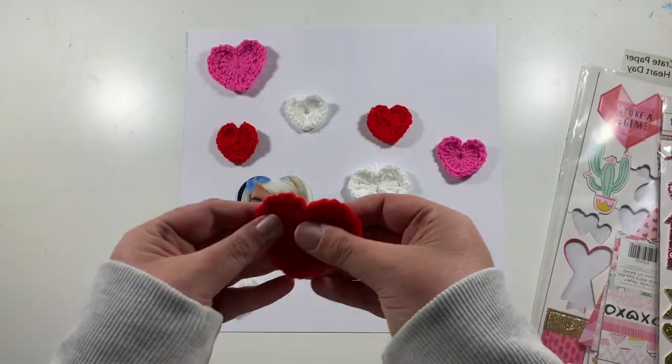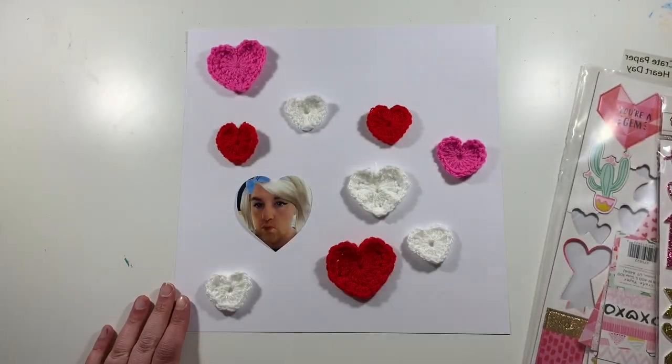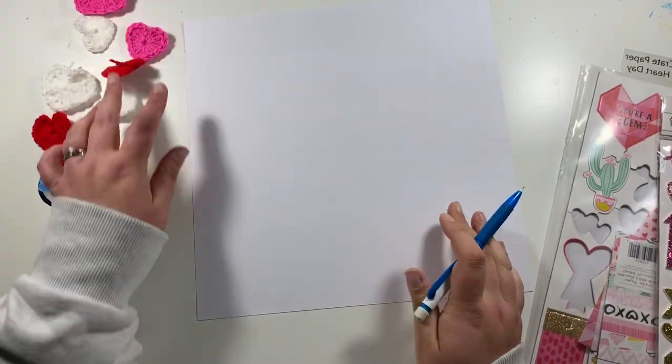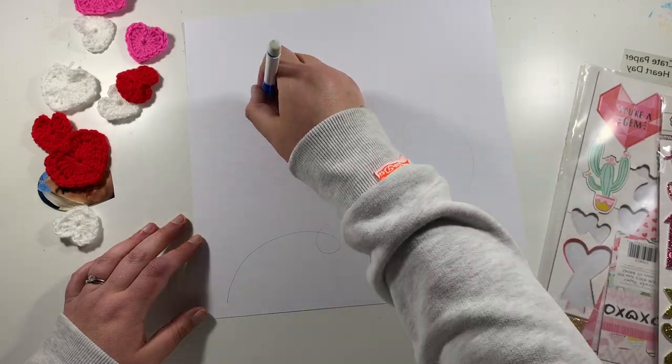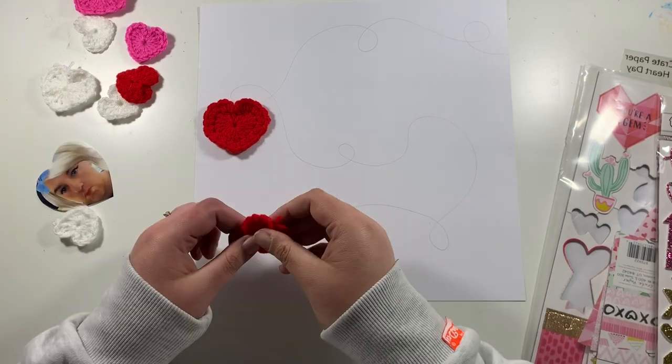Hi friends, it's Claire from Scrappy Nerd UK and I am up first for UK Scrap Addicts this month. This month we are concentrating on incorporating another hobby into our scrapbook layout.